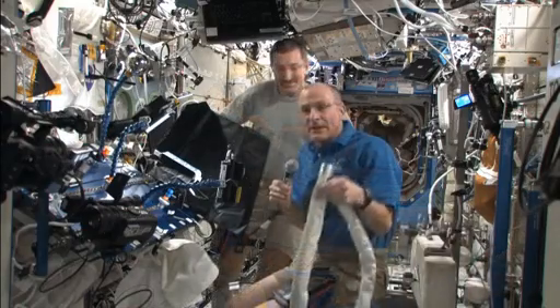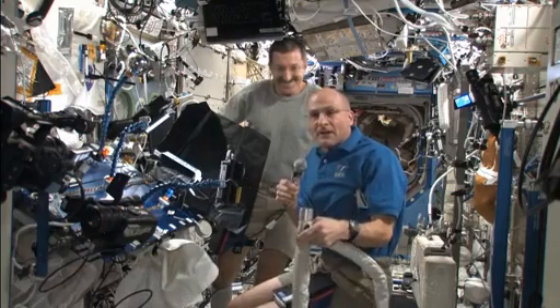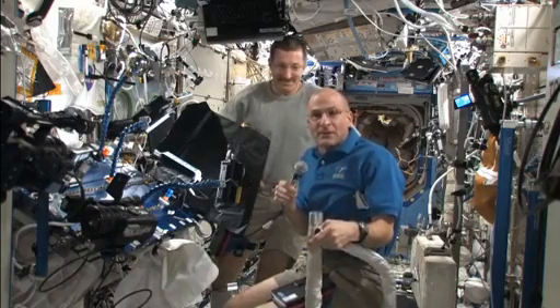And when we're all done, we can clean up the space station and vacuum out all the HEPA filters that collect all the little dust bunnies and fibers that are generated during the course of a week's worth of activity.